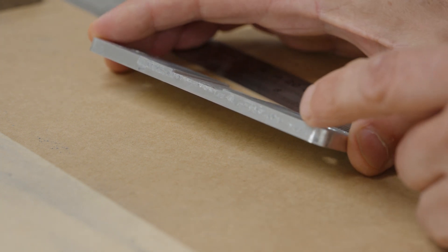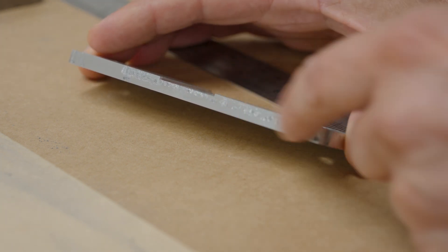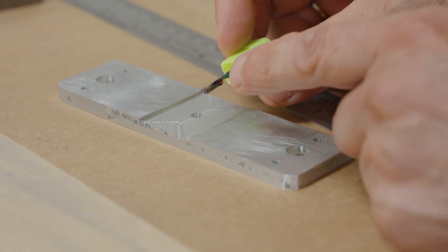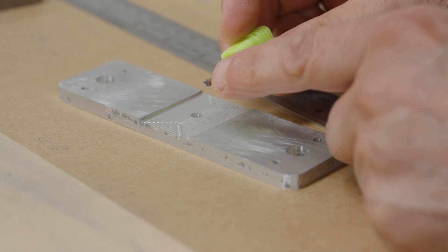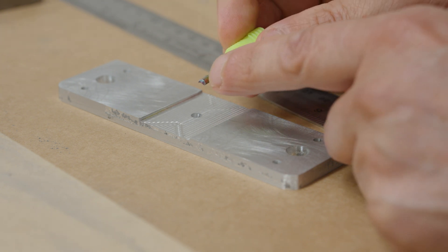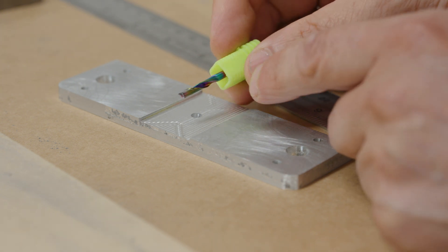Let's do an update on the bit — actually, the bit survived. It was just a little bit gummy. I cleaned it off and looked at it under a loupe, and it's still doing pretty well.